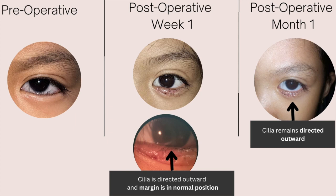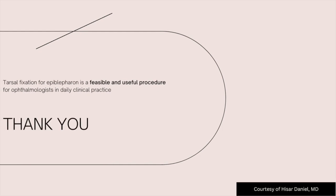This picture shows a significant difference in the patient before and after surgery. Note that one week post-surgery, the eyelid is still slightly edematous, but the eyelashes are no longer pointing inward. One month post-surgery shows a stable result. Tarsal fixation for epiblepharon correction is a viable and useful procedure for ophthalmologists in daily clinical practice.